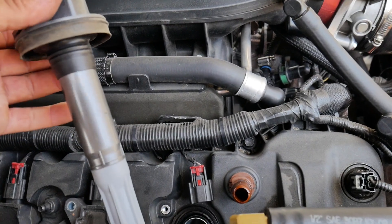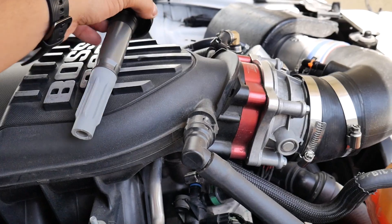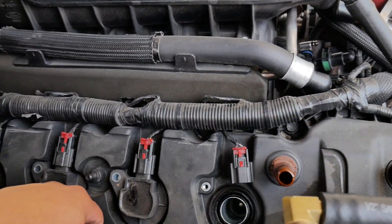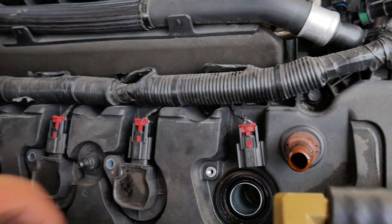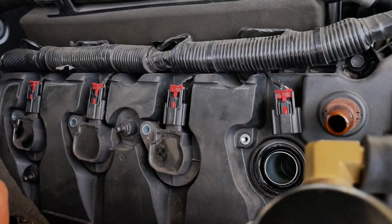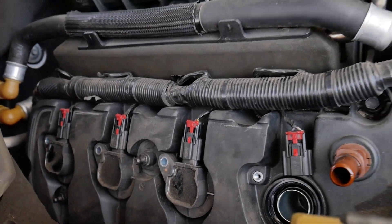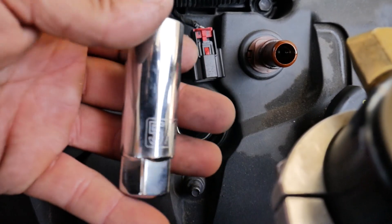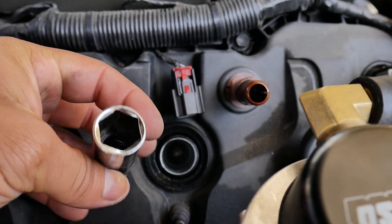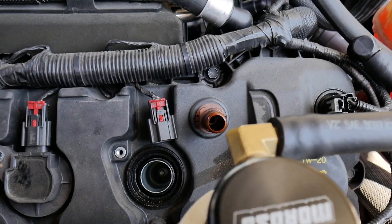I would just leave them cylinder per cylinder, do one side at a time, and mark them with tape and a number. But I'm just going to lay them softly on my manifold in order. In the future I should probably get some new coils. To get the spark plug, you're going to need a 5/8 socket. I have a little rubber inside here to catch it, but if you don't have that, just grab a magnet and touch that little end and it'll come out nice and easy.